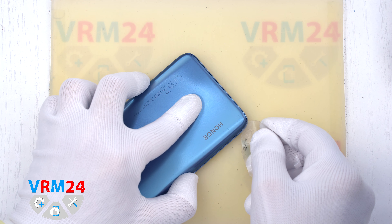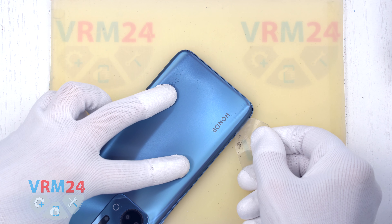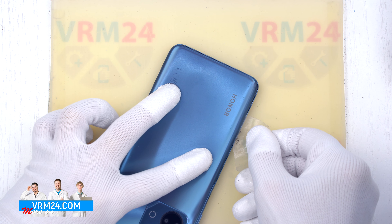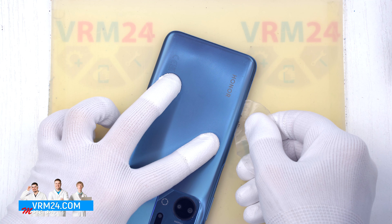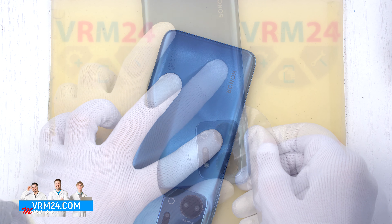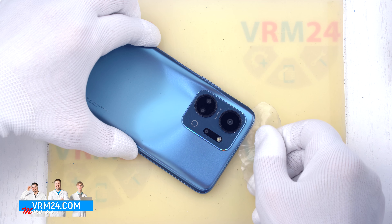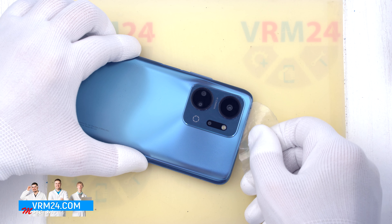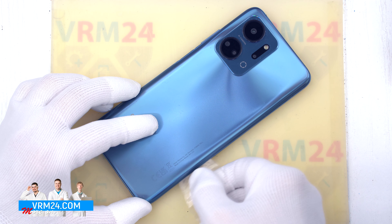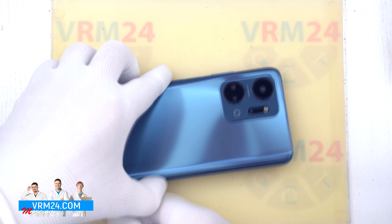To remove the back cover, we use a thin plastic film inserted into the gap between the back cover and the middle cover, and gently run it along the edge, cutting off the adhesive backing. We need to be careful in the area of the side buttons, because cables may be located there, and also careful around the cameras so as not to accidentally damage the lenses.